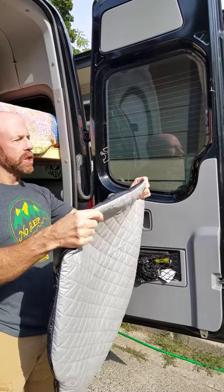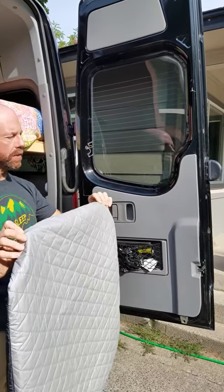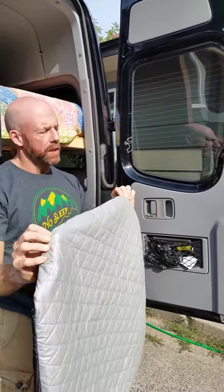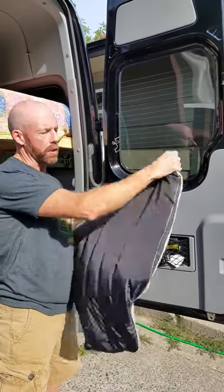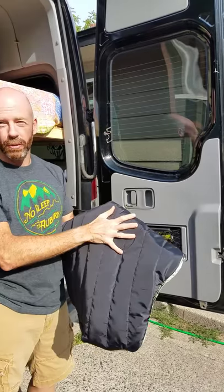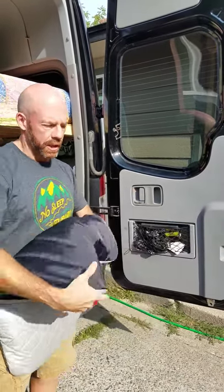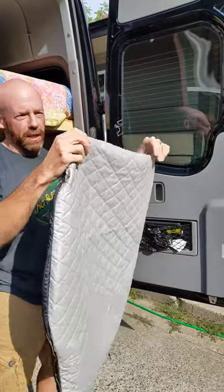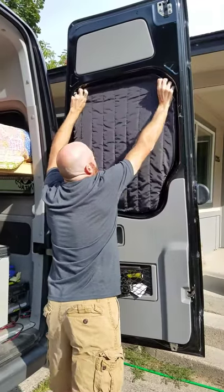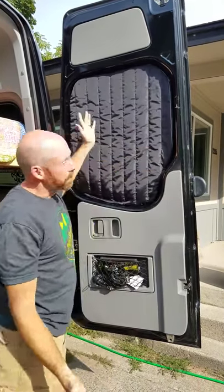Some people have been asking how these window coverings attach to the inside of the window well. We have magnets sewn into the material itself. Typically for the smaller windows — the barn doors — you're looking at 8 to 10 magnets, depending on how much material there is and whether it's upgraded to the insulated version or just the basic down version. This one here has 8 magnets. Very simple, they just attach to the inside. Even with the windows down, it doesn't blow them out.